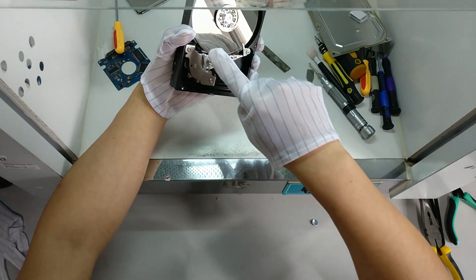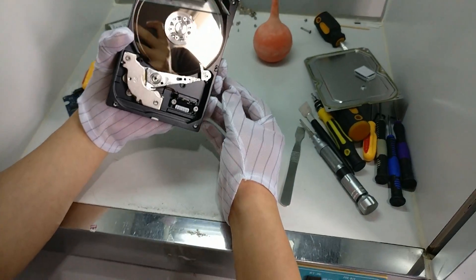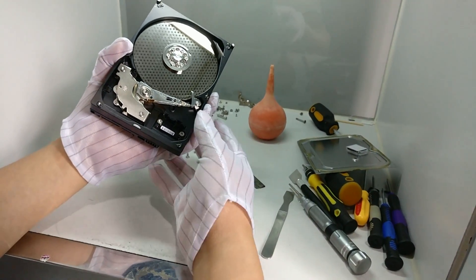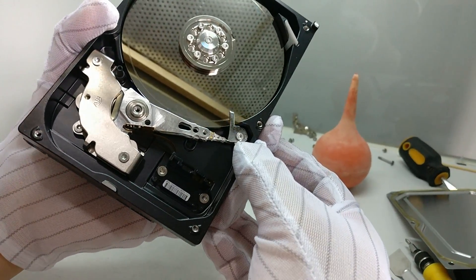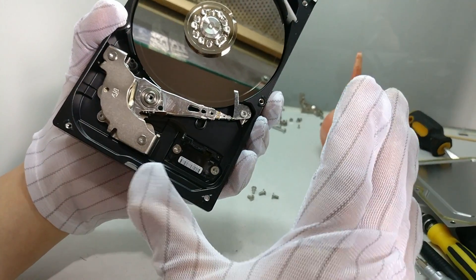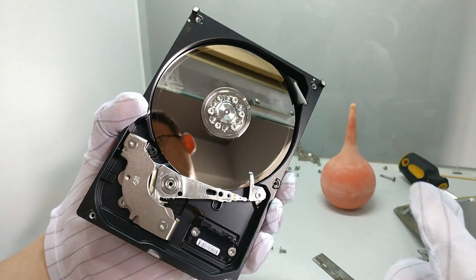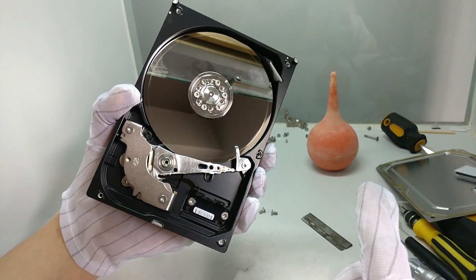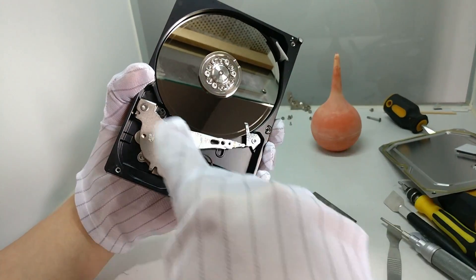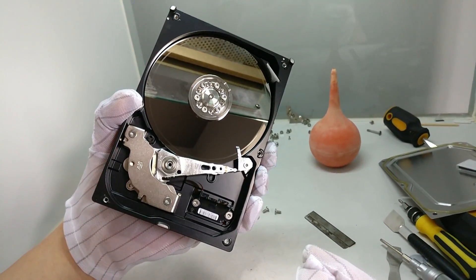We can see there is one big circle — this is the scratches. We have installed the scratched head comb from Dolphin Data Lab. With this metal head comb, users can see it's very obvious. This head comb has bypassed the scratched area, so we can see that big circle of scratches.